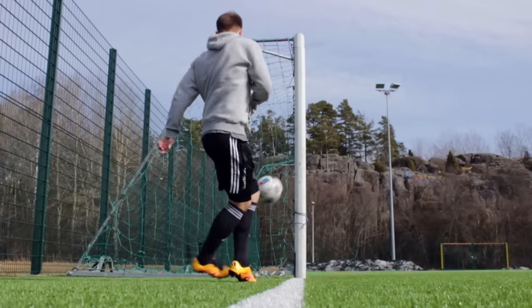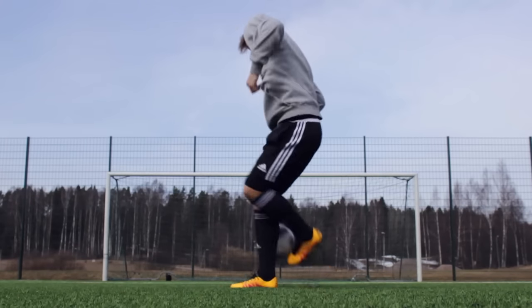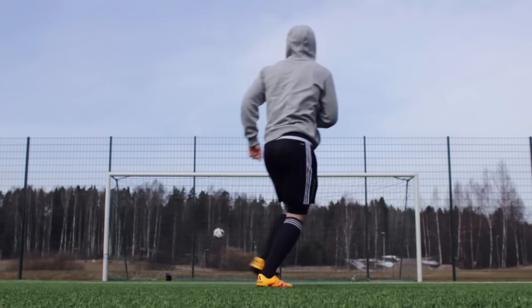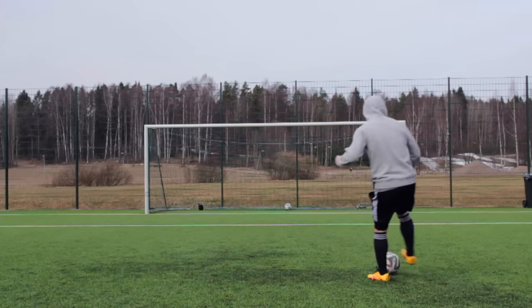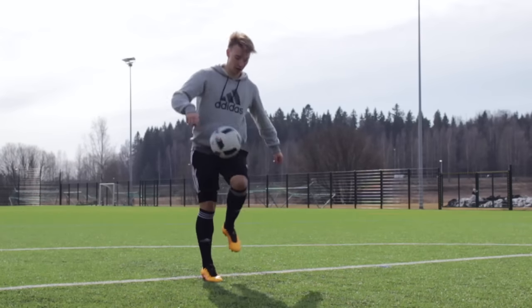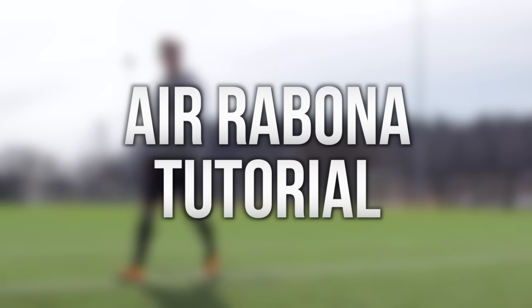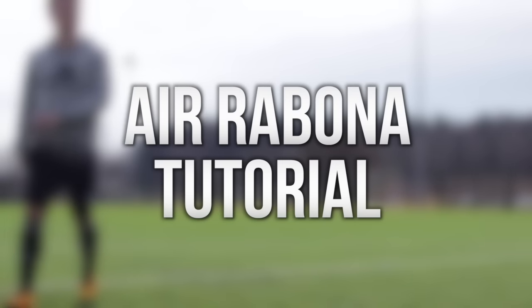Moro kaikille, toivottavasti sulla on hyvä päivä. Jos se ei oo, se tulee kyl parantua, nimittäin sä tuut ihan näitten minuuttien aikana oppimaan Ilma Rabonaa — tai Airabonaa, ihan miten sä sen haluat sanoa. Tossa äsken näitte muutaman erilaisen variaation, miten sen voi tehdä.